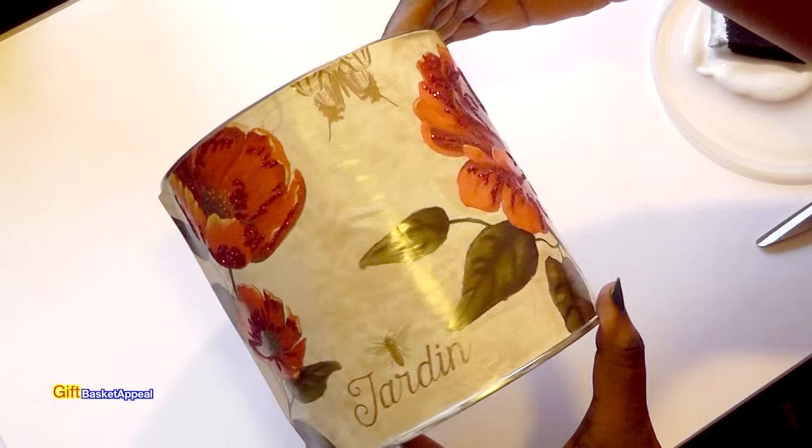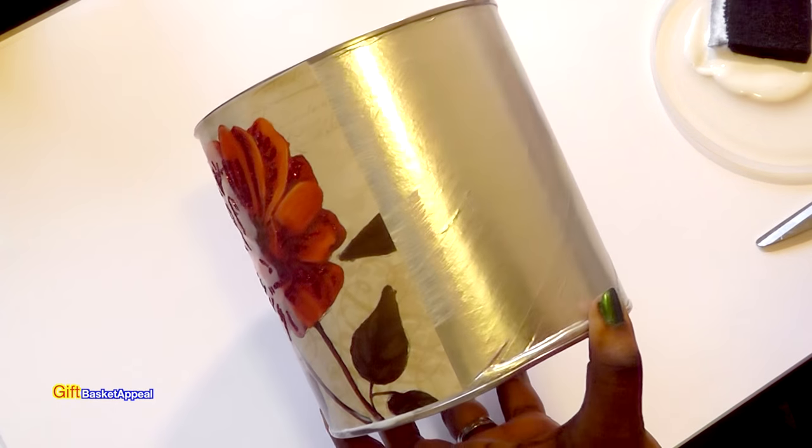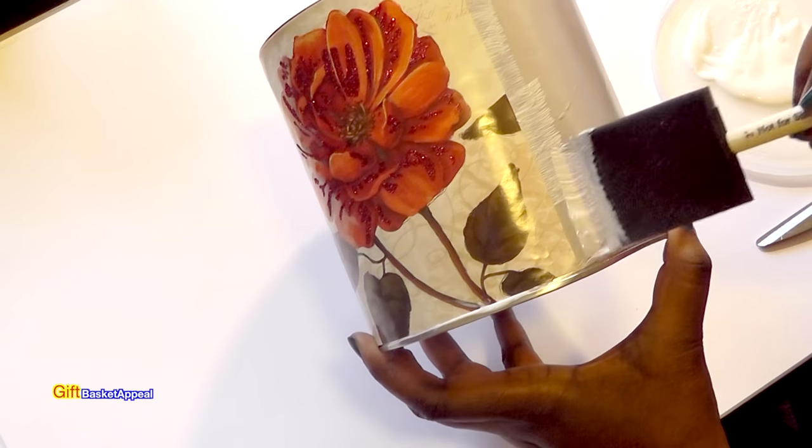And already look how pretty that looks. I just wanted to share this quick and easy project with you.